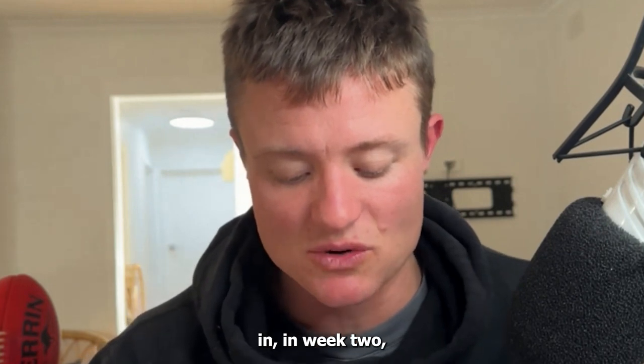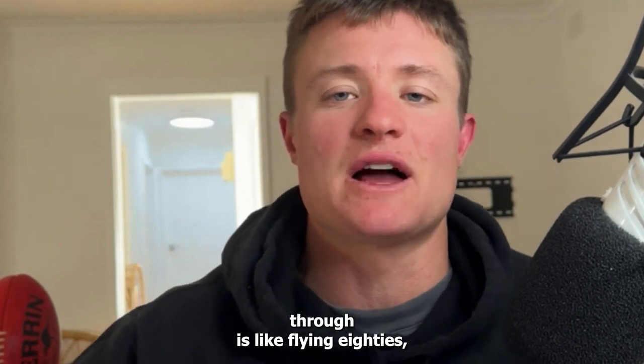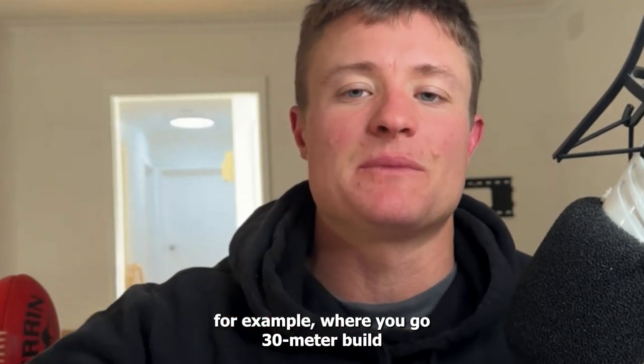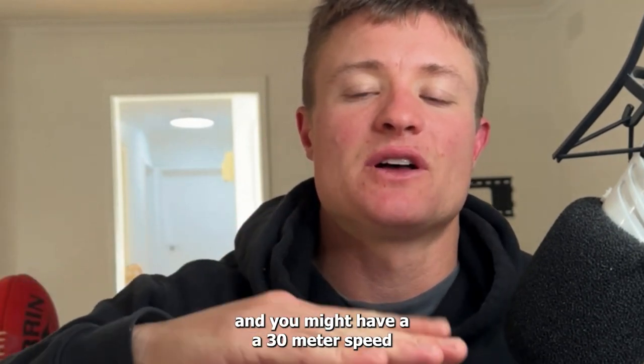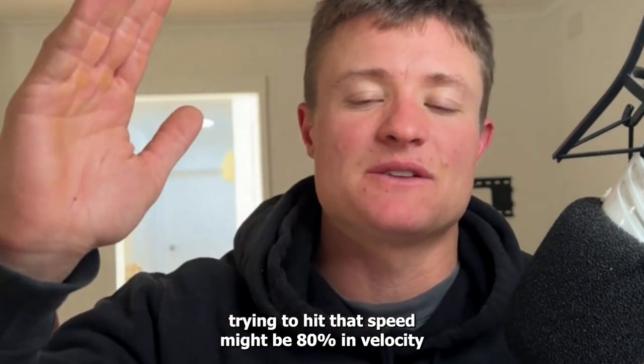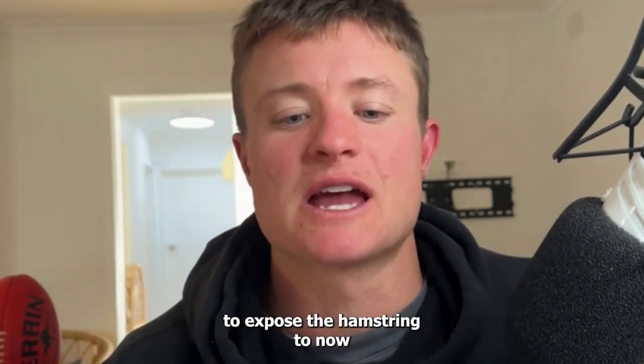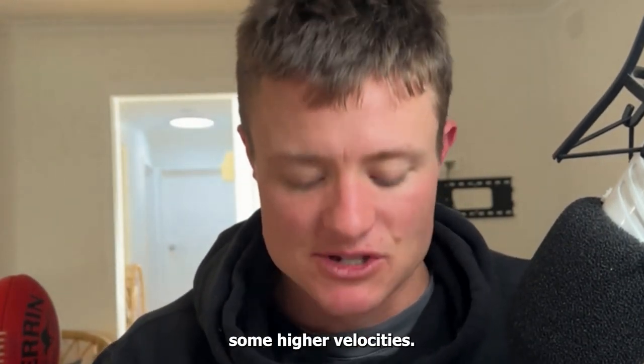So we want to make sure we're getting that strength back. If you've got that strength, then in week two we're absolutely building out some form of straight-line running — doing some run-throughs like flying 80s, for example, where you've got a 30-meter build and a 30-meter speed phase where you're trying to hit that speed, maybe 80% of velocity, and then a 20-meter decel. That's where we're just starting to expose the hamstring to higher velocities.